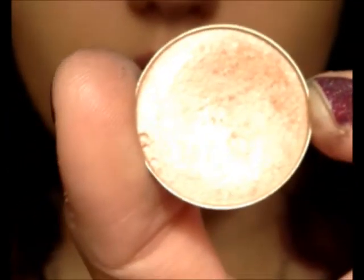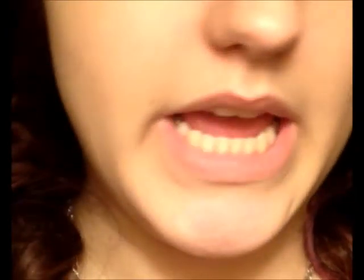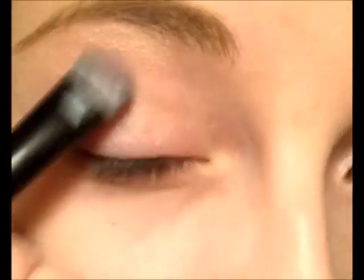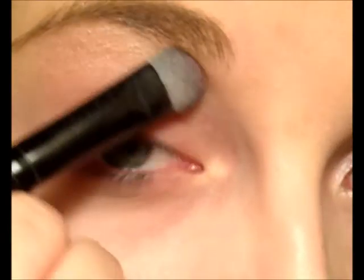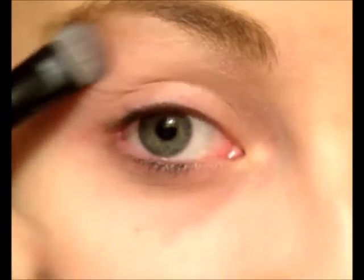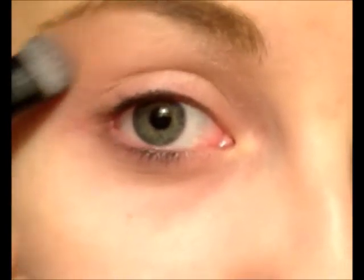The next thing we're going to do is start with our all-over lid, and this is from MAC — it is Jest. It's a very neutral, champagne-y type of color. I'm just going to take that and put this all over your entire eye.